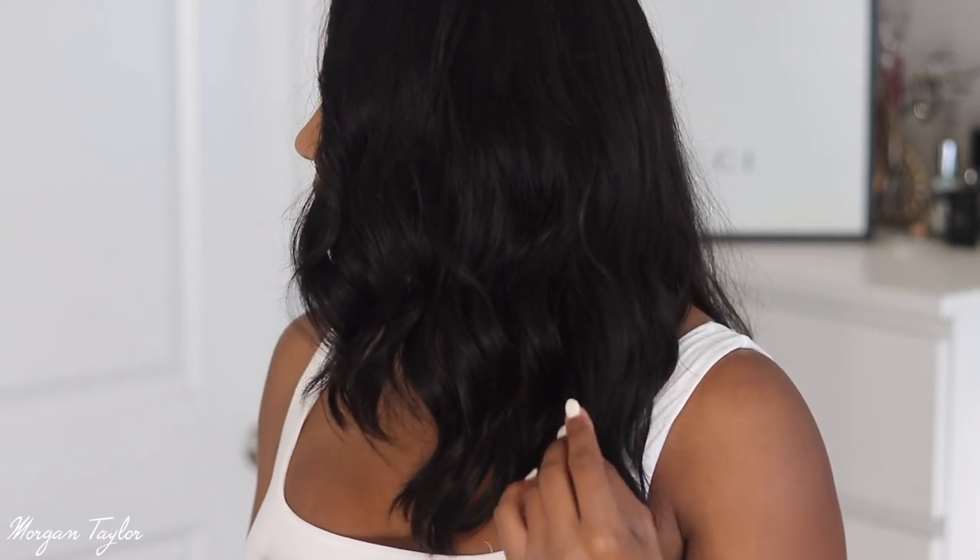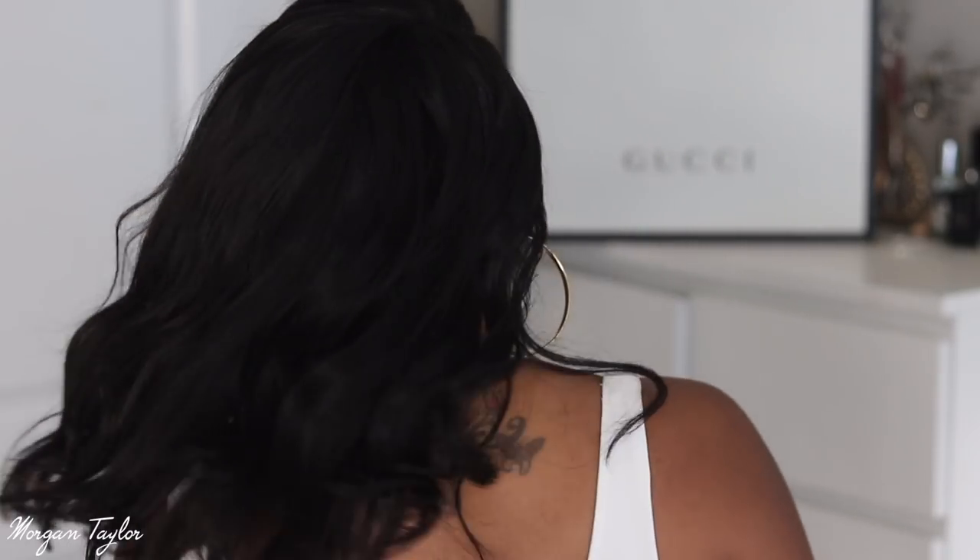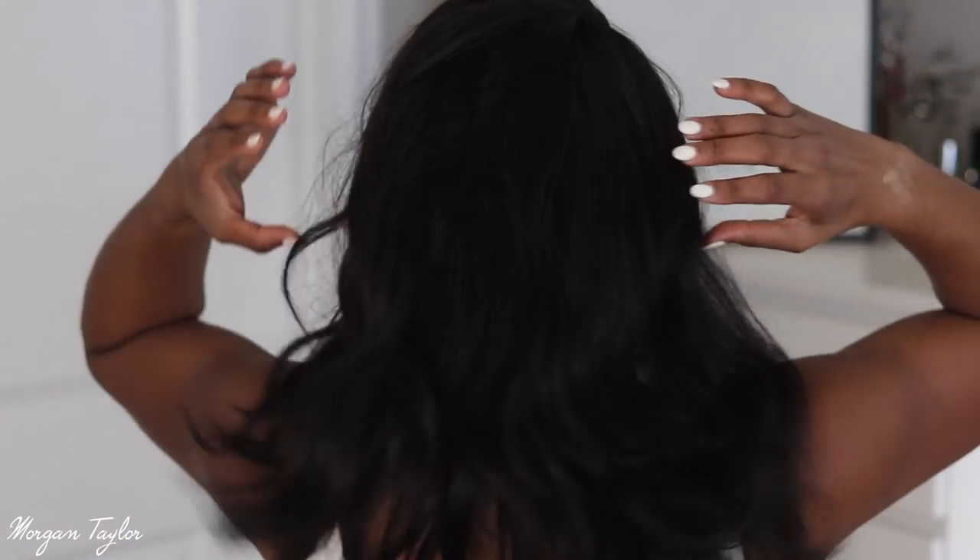Okay guys, so this is the final look. I did add a little bit of wave and curl to the part that was a little straighter. This is the natural wave pattern in the back — I did not touch the back, I just let it do what it does. I'm going to turn so you can see the back of the hair. This hair is so pretty to me. I wanted a wig like this because I don't really like the very long hair, so 16 inches is perfect. This is definitely an everyday work wig for me.